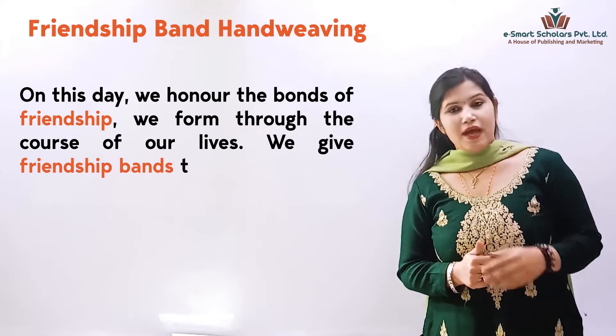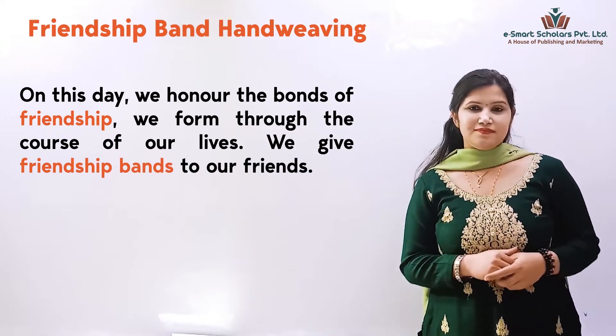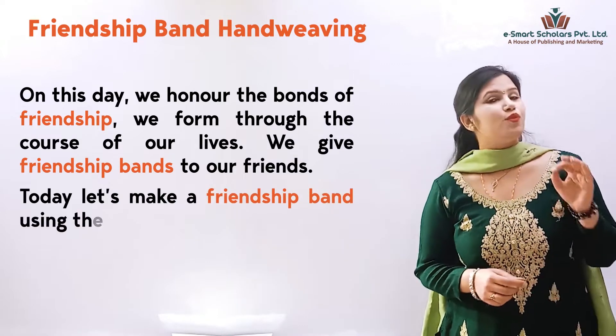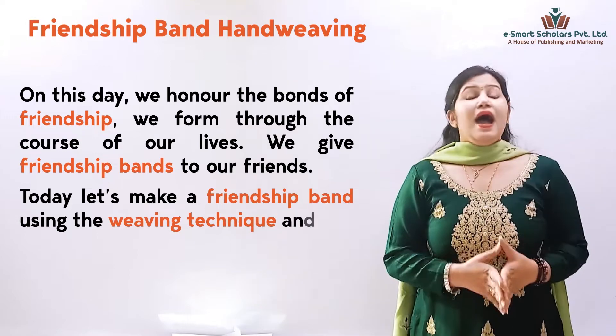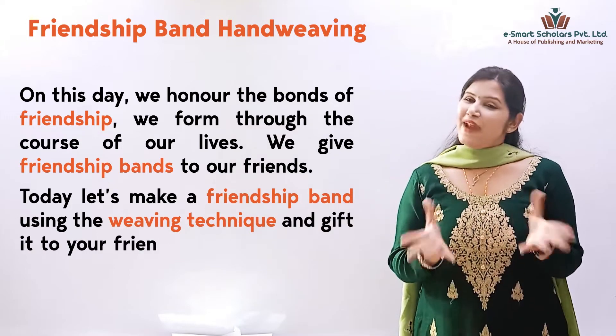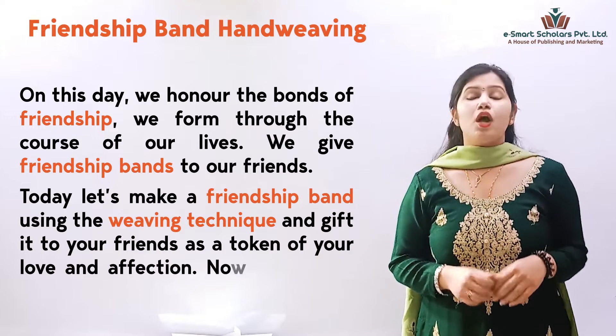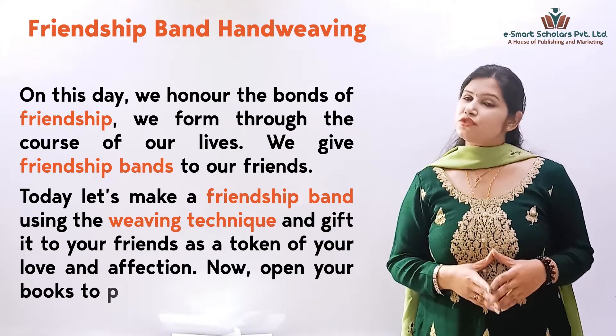We give friendship bands to our friends. Today, let's make a friendship band using the weaving technique and gift it to your friends as a token of your love and affection. I'll open your books to page 19.